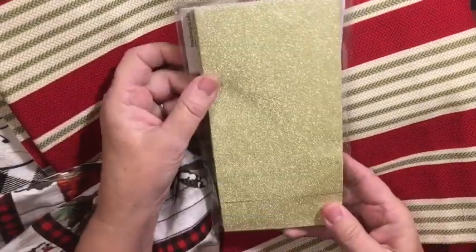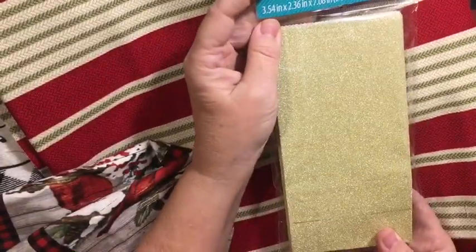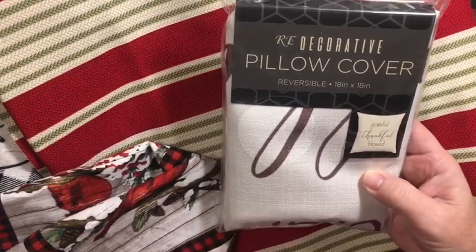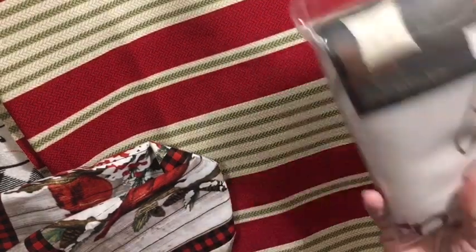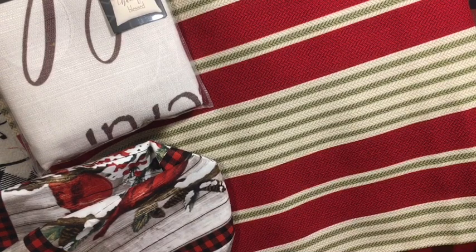They had these sparkly gold treat bags — you get eight of them. I thought that would be fun because they're gold and sparkly and we have Christmas and New Year's coming up. And then I picked up this pillow cover: 'Grateful, thankful, blessed.' It's just a pillow cover, already made, maybe $4 to almost $5, and it's done. I just need to iron it.